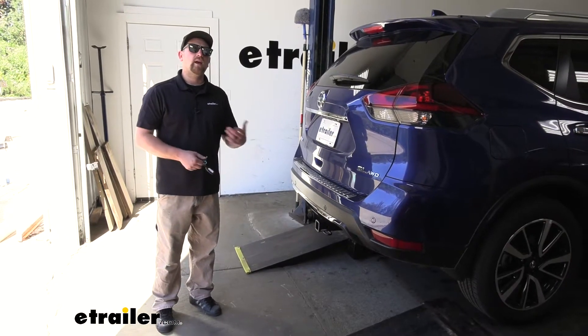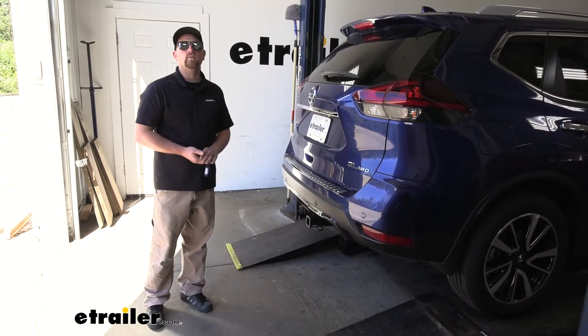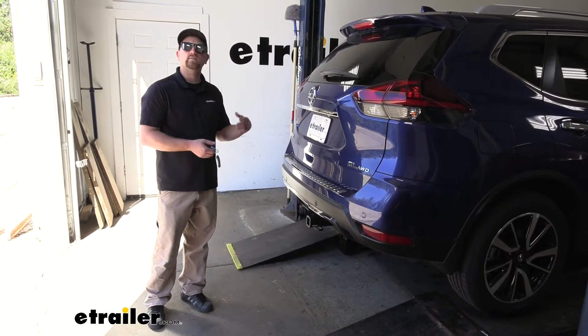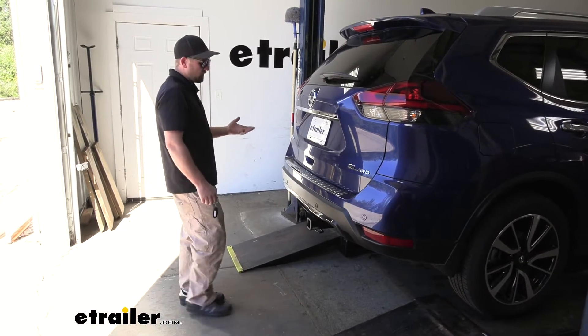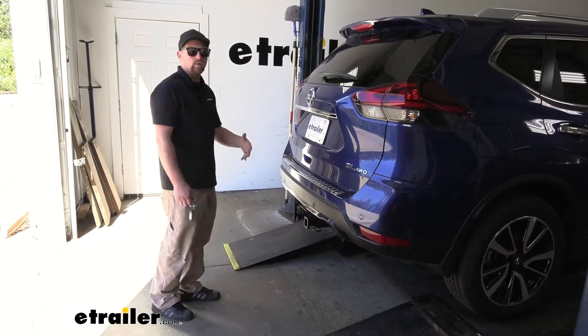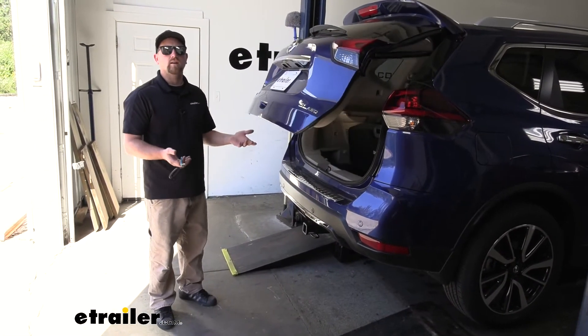One of the main questions we get asked is if the trailer hitch is going to interfere with your hands-free liftgate assist. And the answer is no. Whenever you go to use it, you can't go directly underneath the hitch — it probably won't work like that — but as long as you go to one side or the other, it should open right up.